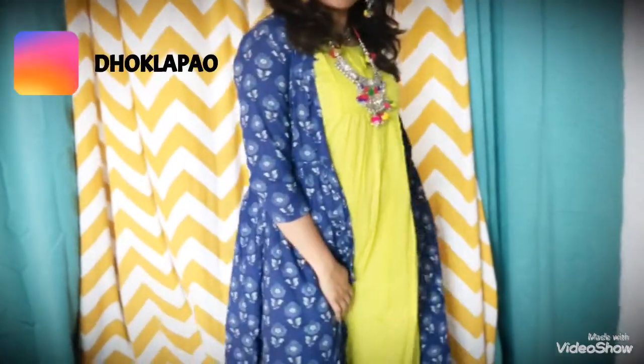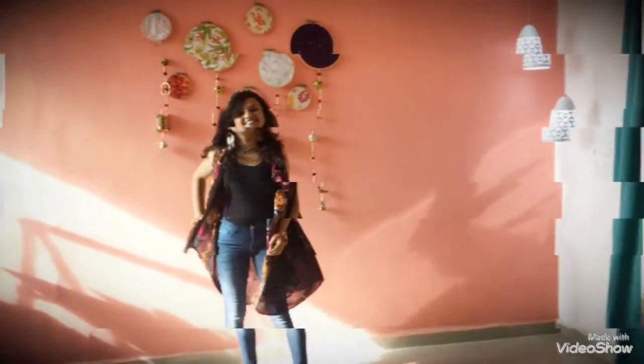Hey guys, my name is Faramina and welcome back to my channel. In today's video I will be showing you all five Indo-Western Navratri outfits which you can style during the season, and without any further ado let's just jump into the video.